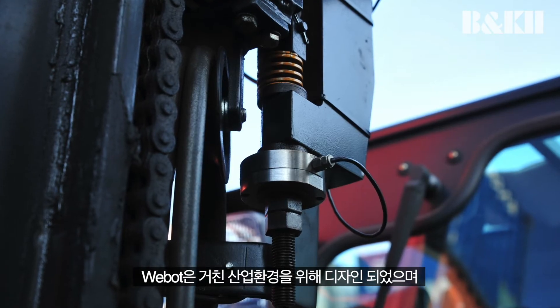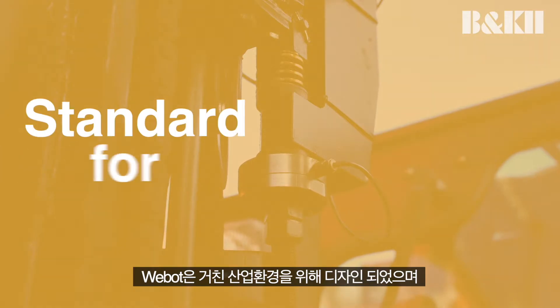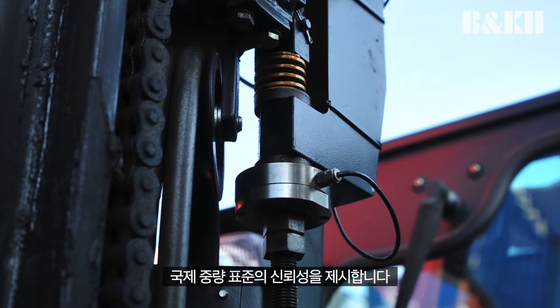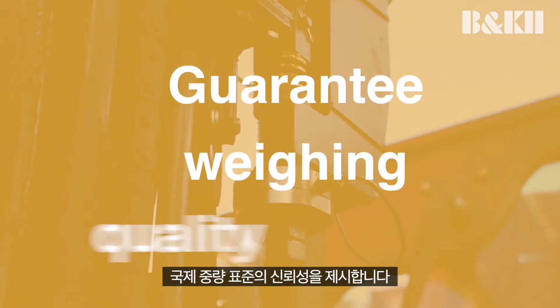WeBot is designed for tough industrial environments, and its forklift scales set the standard for reliability, safety, and accuracy in heavy-use applications, including local and international weights and measures approvals that guarantee weighing quality.